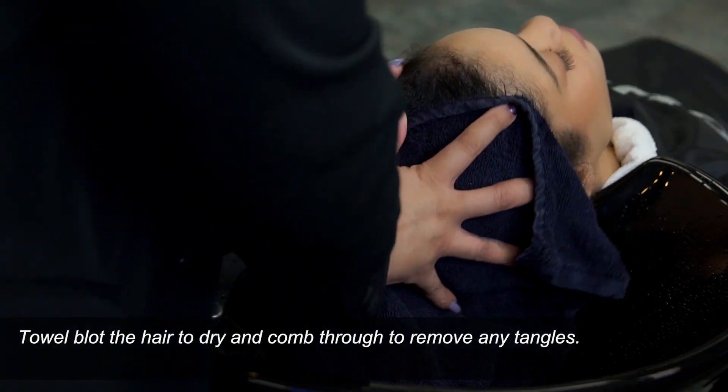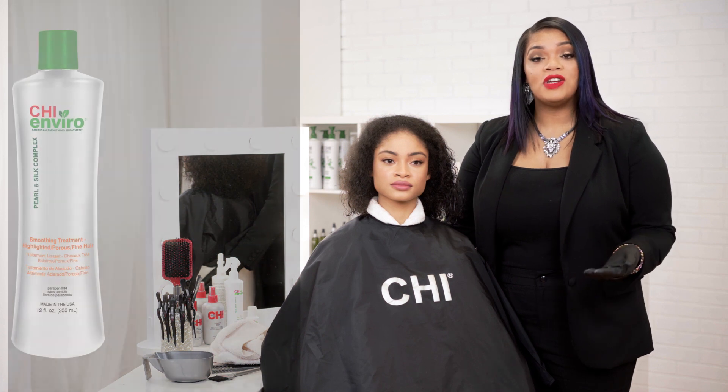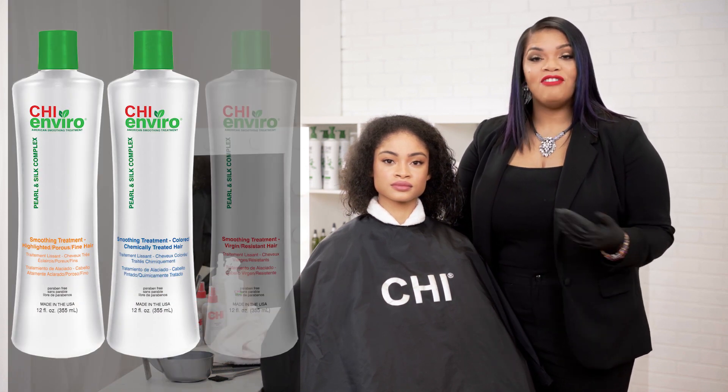Next, you will towel blot the hair to 50% dry. The next thing we're going to do is determine exactly what formula to use for our client. Since she's had some color previously, in the semi-permanent color, we're going to use our Color Chemically Treated formula. The Chi Enviro comes in three formulas: Highlighted, Porous, and Fine; Color Chemically Treated, which is what we'll use today; and Virgin Resistant.